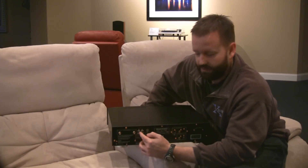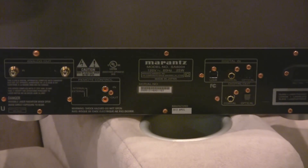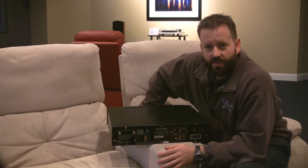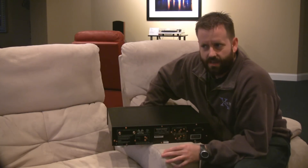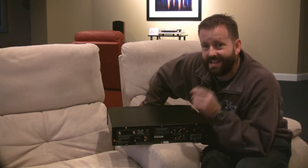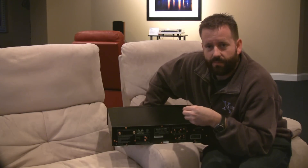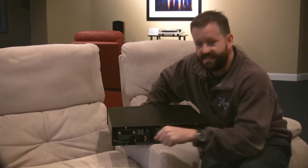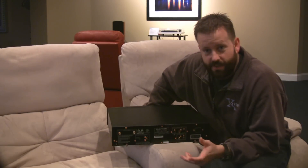You've got single-ended RCA outputs, which do look to be gold-plated. Since the price of gold and silver is going way up, they're not gold-plating stuff as much anymore, so it's reassuring to see they're still doing it on the Marantz gear. Gold-plating is really not a conductivity thing — silver actually conducts electricity better than gold. It's an oxidation thing. As opposed to aluminum connections without the gold coating, gold does not oxidize, so it stays just as conductive the day you got it, five or ten years later.